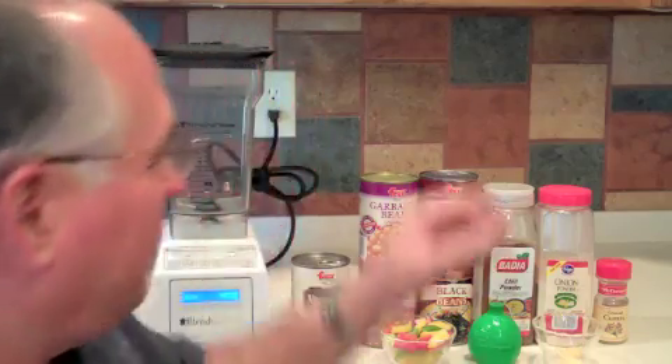Now there's something you need to be aware of with canned beans: they typically have a lot of sodium in them. As a matter of fact, these beans have about 450 milligrams of sodium in just half a cup. So in order to lower the sodium by about 40%, we're going to open all of these beans, put them in a colander, and rinse them off. Then we'll be ready to go.